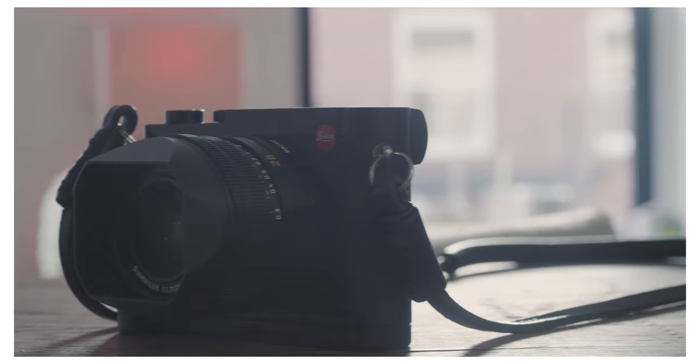I was at Adorama and me and my brother were joking around and asked if they had any Q2s. He actually laughed at me but then said let me check — and they had one. I felt like I had to put my money where my mouth was, so I ended up leaving there with the Q2. I had a couple of lenses to sell on the spot, so I knocked the price down a little bit on this thing, which was great.